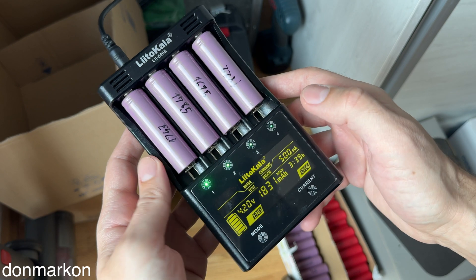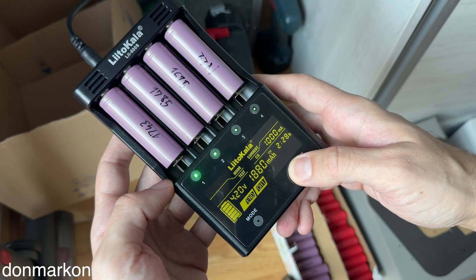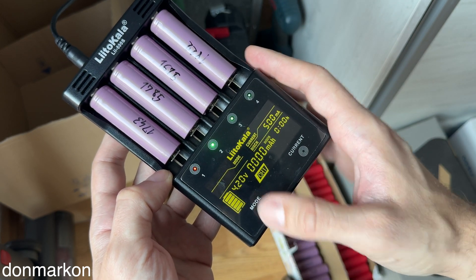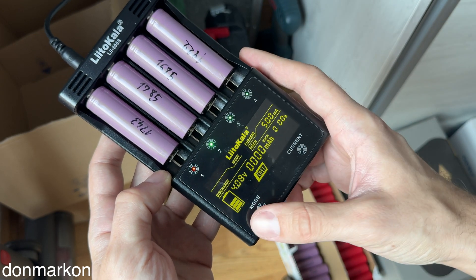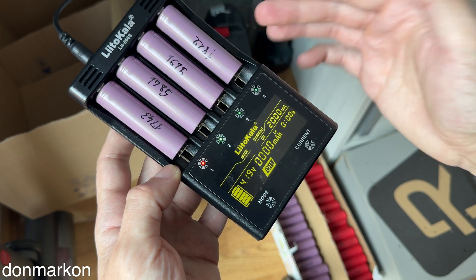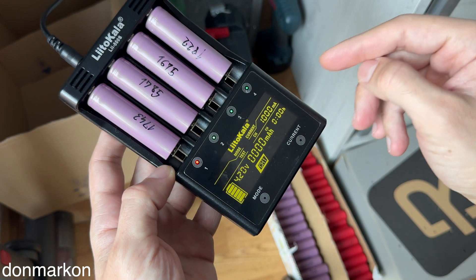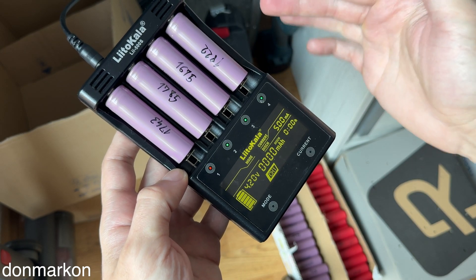Regarding functionality, you get a lot like on the LiTOKALA 500 with some downsides. You have options to charge the battery at 2,000 milliamps current, which is possible for two batteries. You can discharge — again, same as on the Li500 — with a maximum 500 milliamp discharge current. You have a test option, which is like the norm mode on LiTOKALA 500, where you can use 1,000 milliamps charging and it will discharge the battery at 500 milliamps for testing, and that test will be recorded. The great thing on the 500S is that you have a separate discharge mode, which is not present on the 500 model.